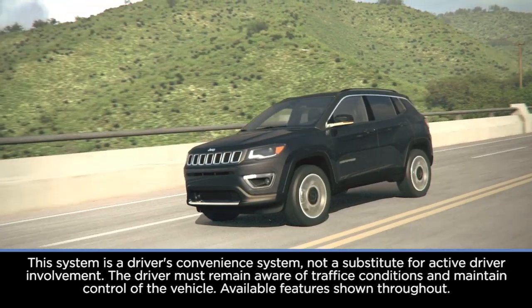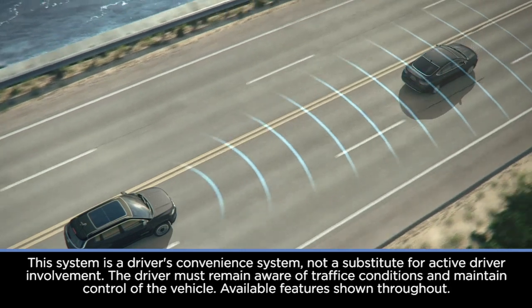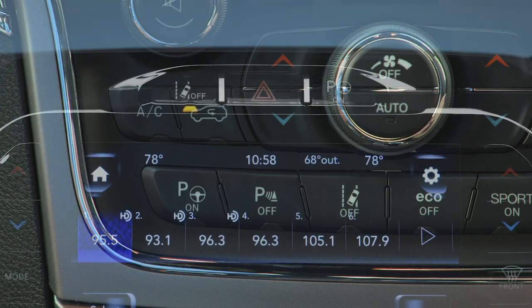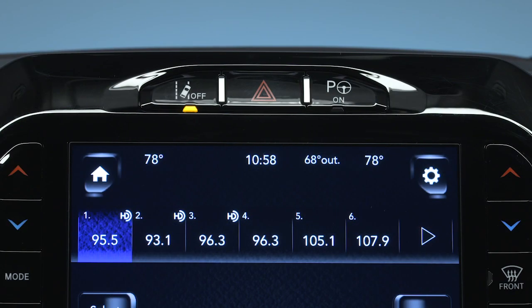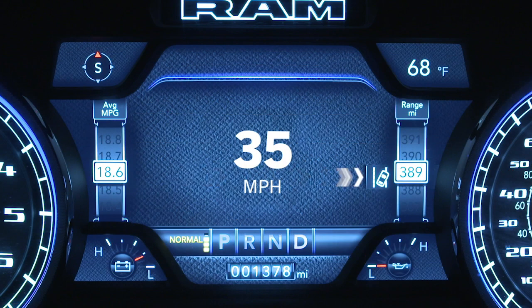If equipped, LaneSense uses a forward-looking camera to monitor lane markings and your position within the lane boundaries. To activate the system, push the LaneSense button on the switch panel below the Uconnect display. If equipped with a 12-inch radio screen, you'll find the button above the Uconnect display. A LaneSense ON message will appear in the instrument cluster display.